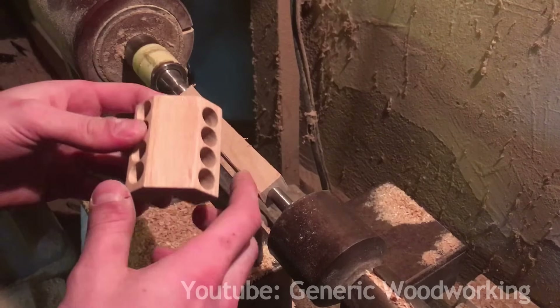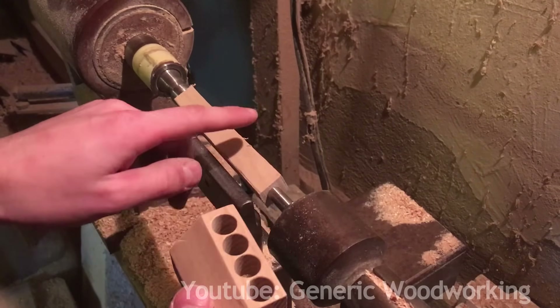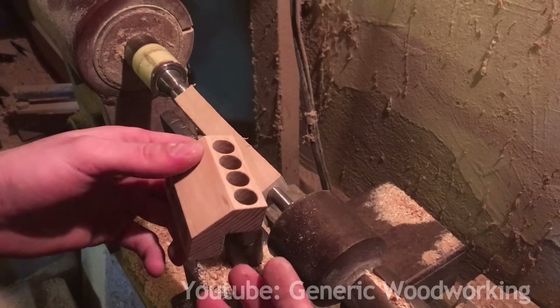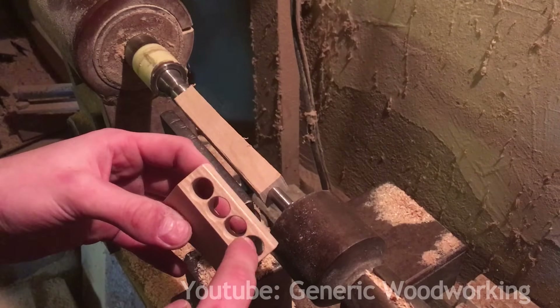It's time to make the pistons now, and even though the cylinders are 13mm in diameter, I'll make the pistons 12mm because they don't actually need to be airtight and I want to minimize friction as much as possible.